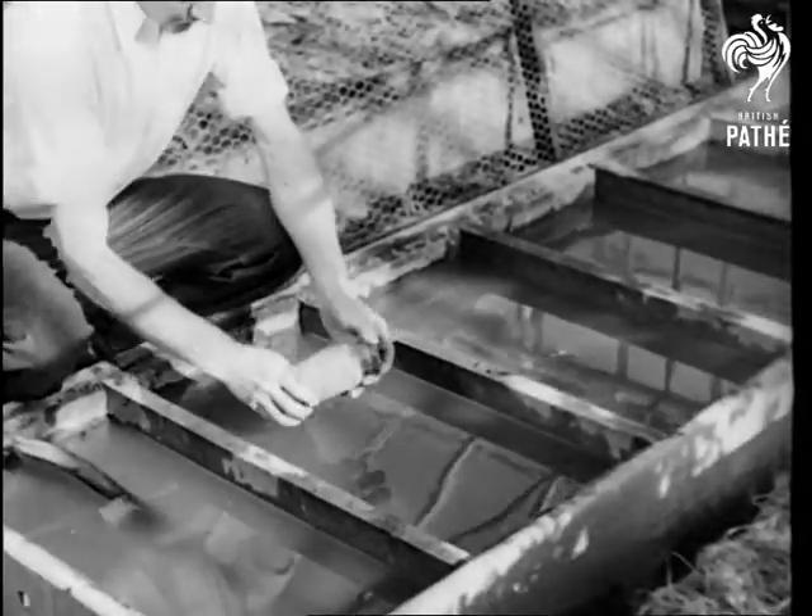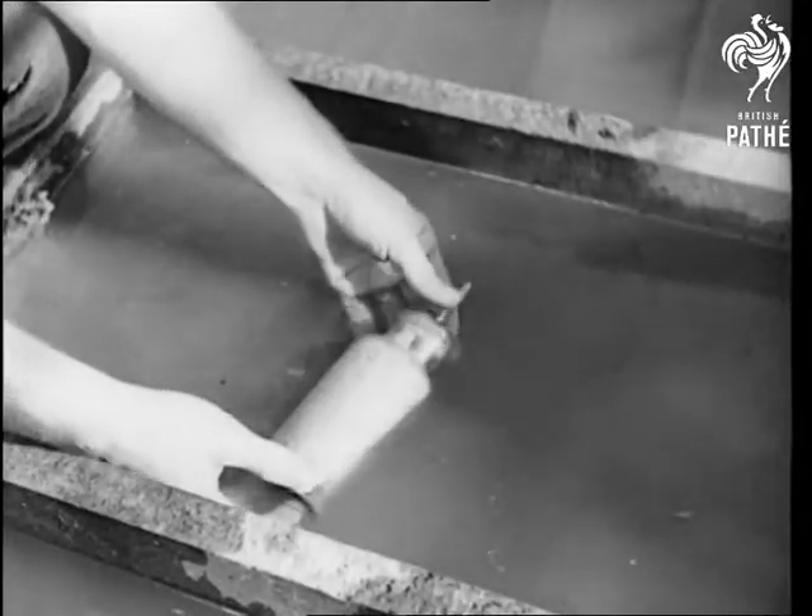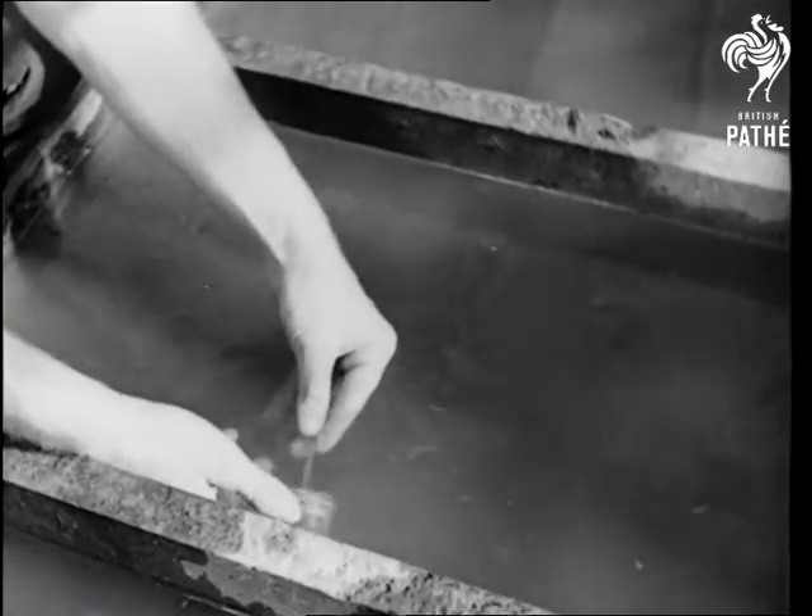This small bottle contains six-month nourishment for about 30 tomato vines. The chemicals filter into the tank through the cork.